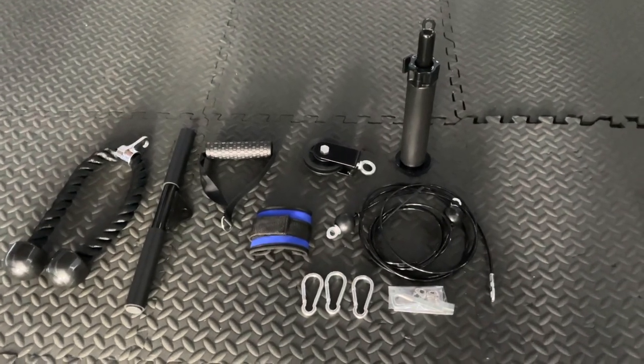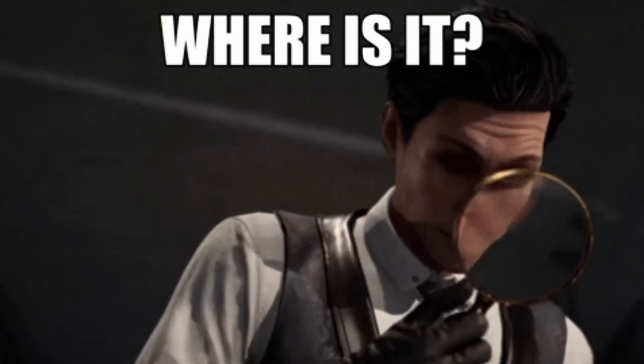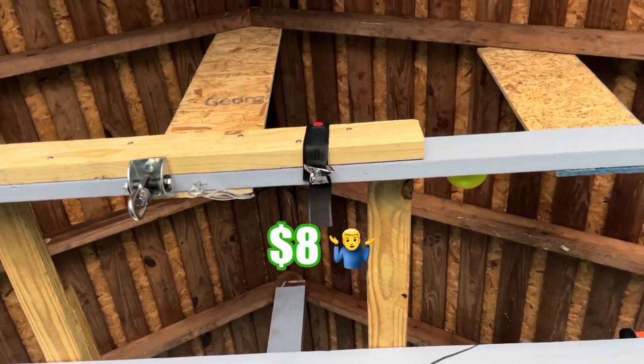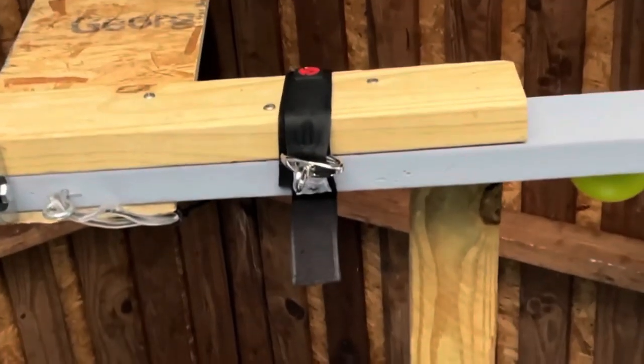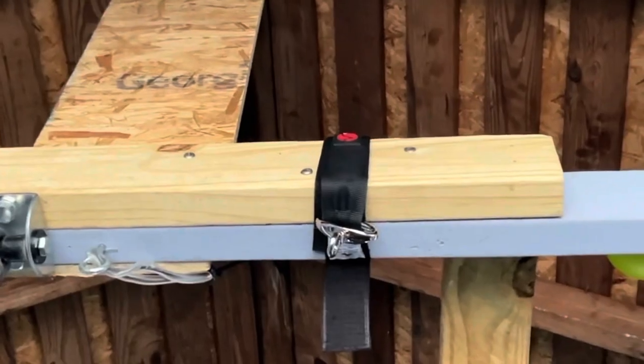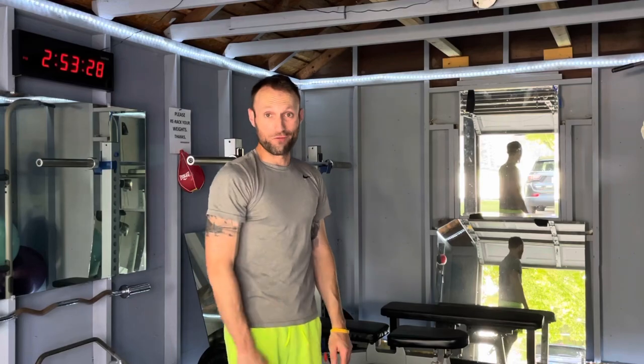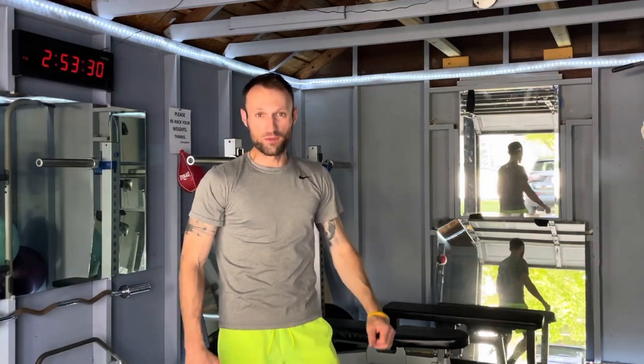On that video, he uses a strap to throw around a bar. Well, this one did not come with it, so I had to go out and find my own strap. I picked this up at Lowe's, and it's going to work out fine. It's just a little bit inconvenient that the main component for hanging this thing did not come with it. Despite some of the packaging flaws, it does seem like it's a pretty sturdy, well-built piece of equipment. I'm excited to get it up off the ground, get it hung up, and get into some of these exercises.